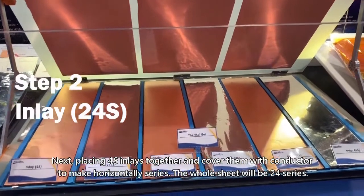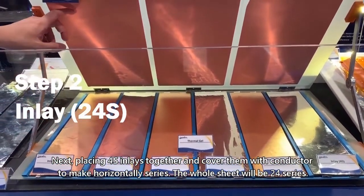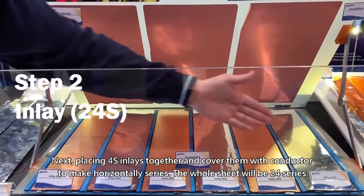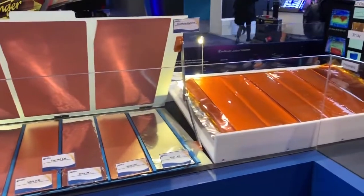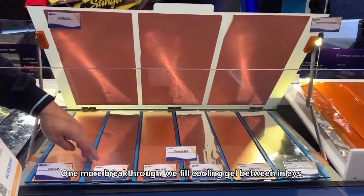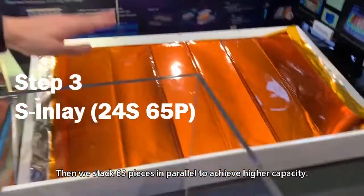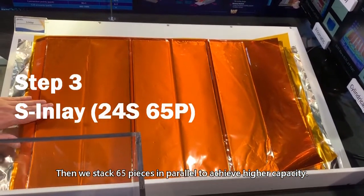Next, placing 4 series of inlays together and cover them with conductor to make horizontal 6 series. The whole sheet will be 24 series. One more breakthrough: refill cooling gel between inlays, then we stack 65 pieces in parallel to achieve higher capacity.